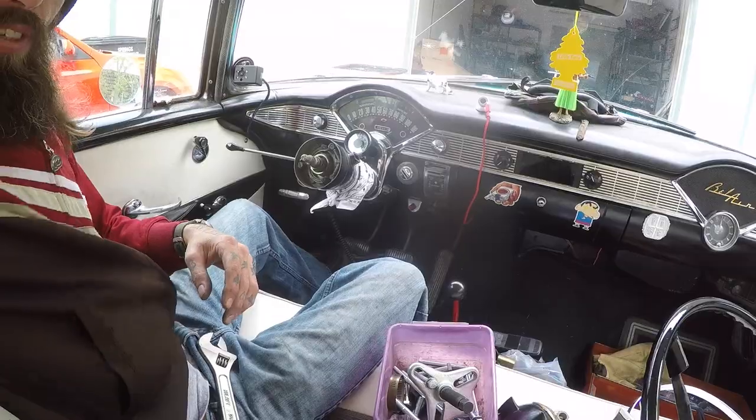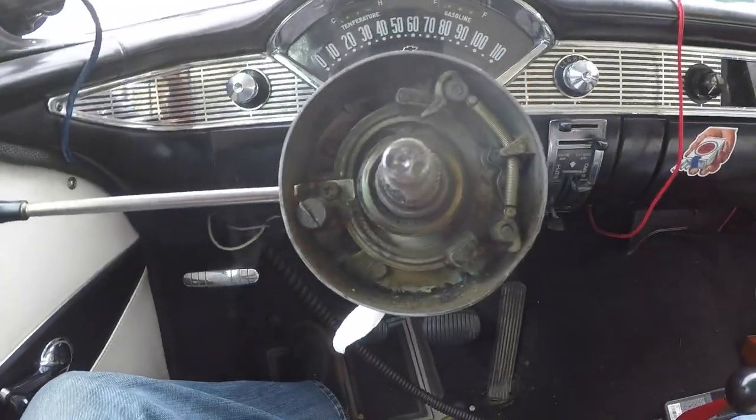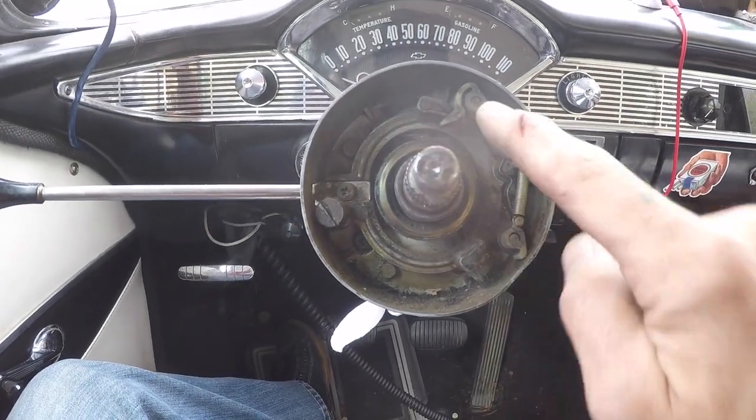Now with the wheel off we can see where the actual failure was. This should look like this.